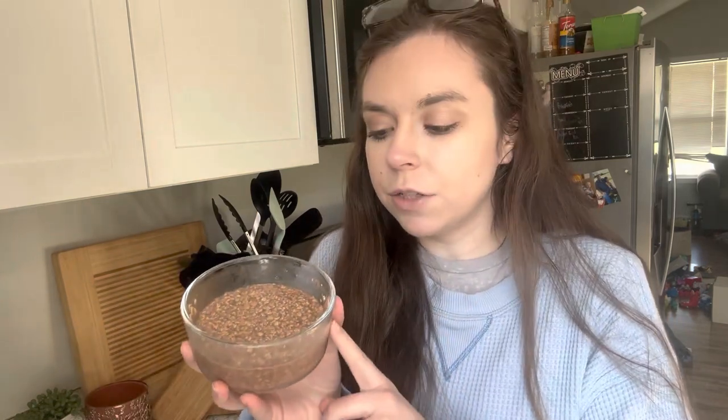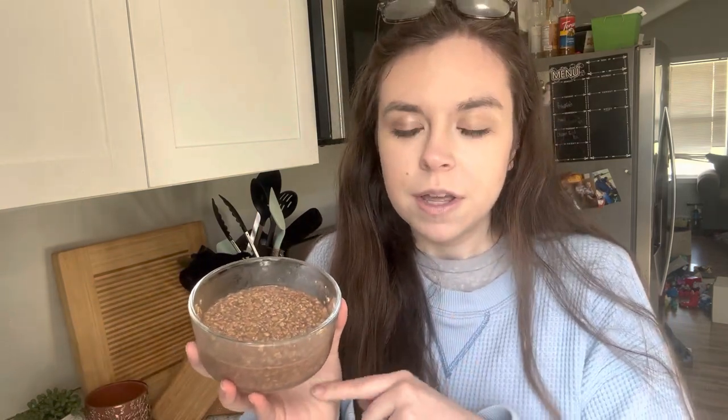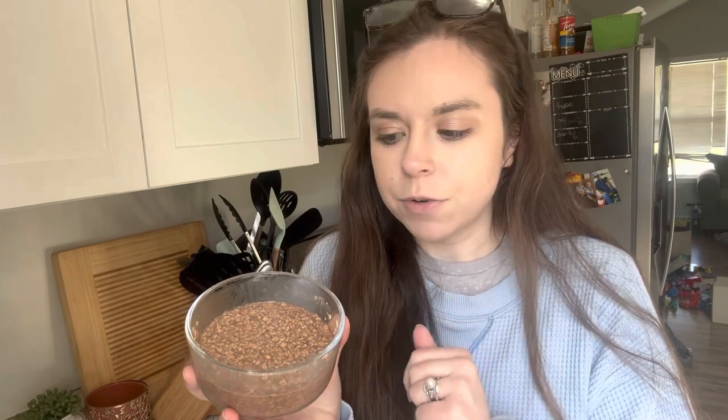Now we're having breakfast - overnight oats, but this time instead of almond milk I used Fairlife chocolate milk which has about 14 grams of protein per serving. We're going to see if I like it a little better. It is higher calorie than almond milk but it's a great way to get more protein in.